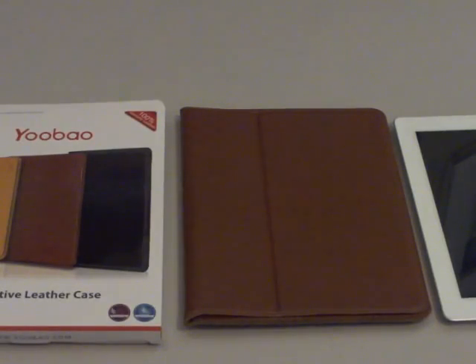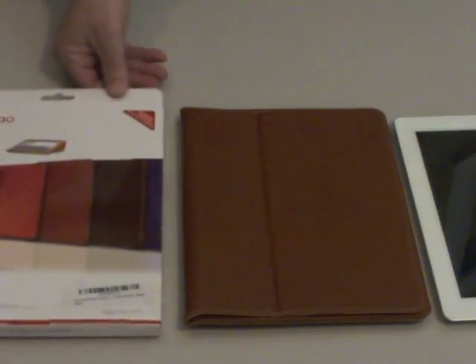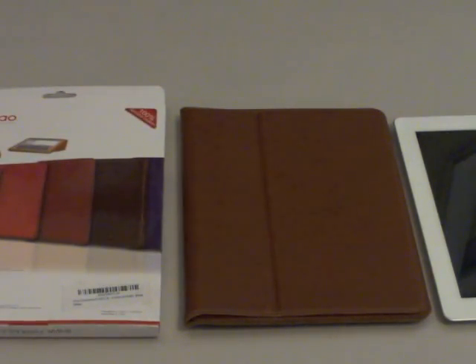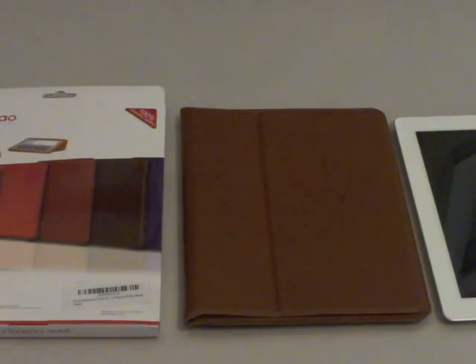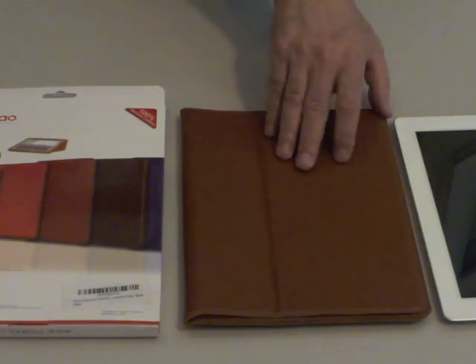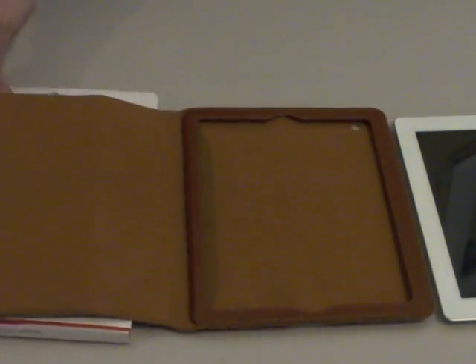What we're looking at here is the — and I have no idea how to pronounce it — UBAO Executive Leather Case. This is made in several colors and it's from Pyrus Electronics. I bought it from Amazon.com. It comes in top grain genuine leather, and I've got mine in brown.